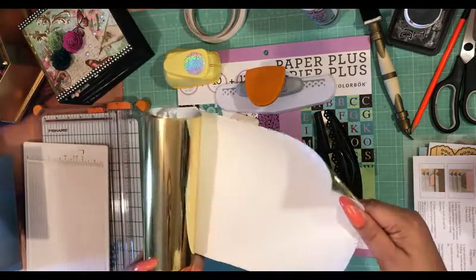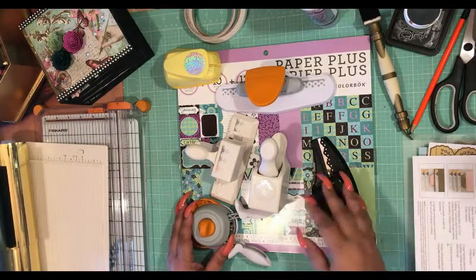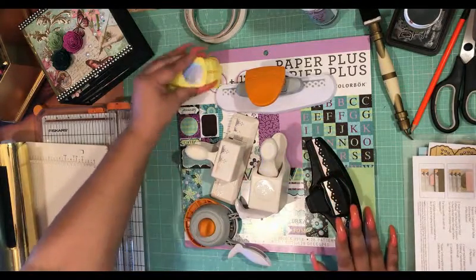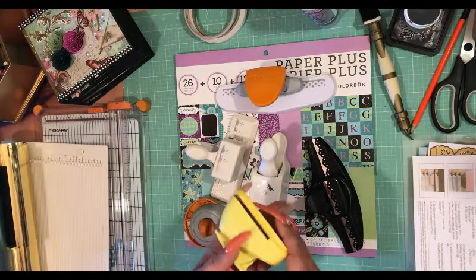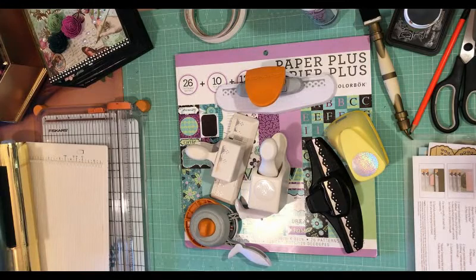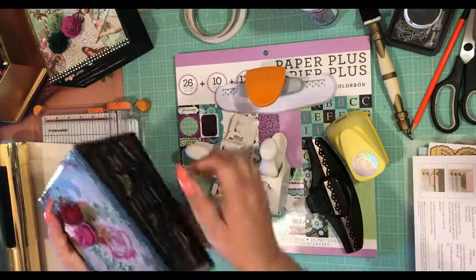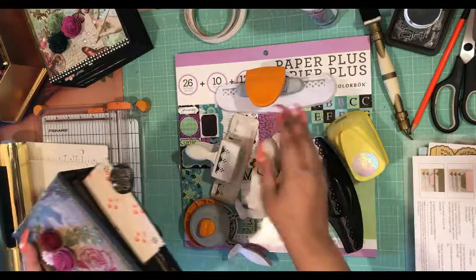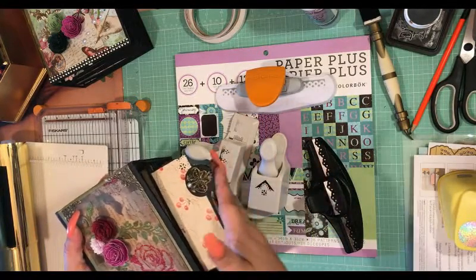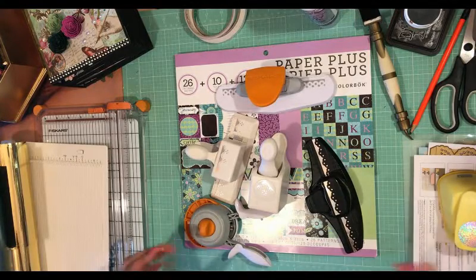I like to use the foil paper on the front and back cover — this is made by Cricut. Then I'm going to be using these punches. This one I use to create circles so that I have pull tabs. Let me show you what it looks like — this is the last book we made. This is the foil paper and these are the pull tabs. It's just black cardstock that I punch out, and then I put a bronze embellishment on there. You can use whatever embellishment you like.